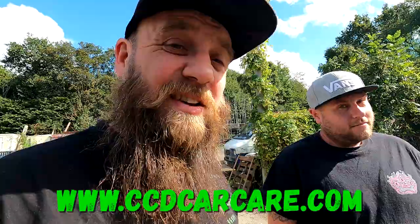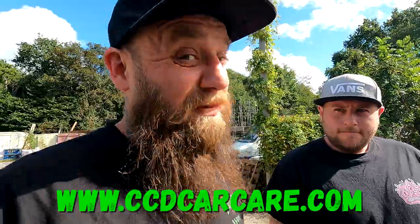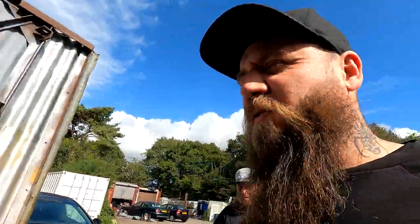Available at our very own website, ccdcarcare.com — link in the description, it'll take you direct to this product. You should buy it because it's bloody brilliant. Me and Ben would not use it on our cars if it wasn't good stuff. We're not just doing this to push the website — we're showing you how good the products are so you can make your own mind up.